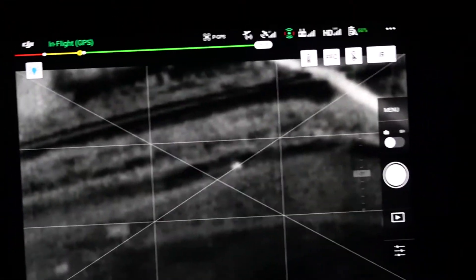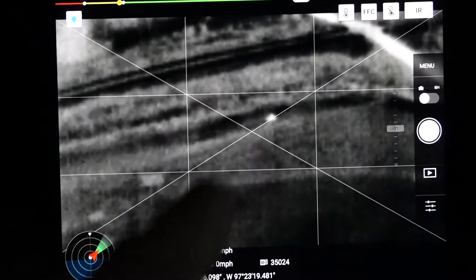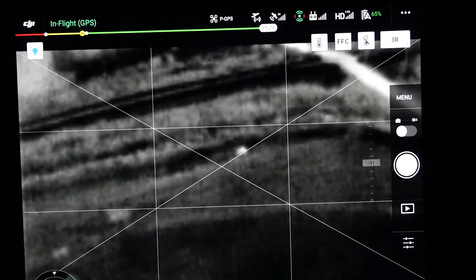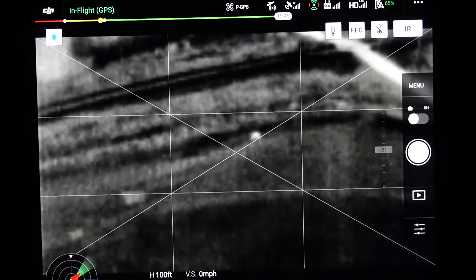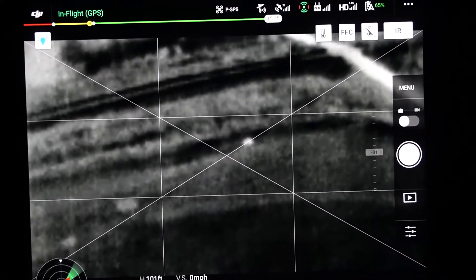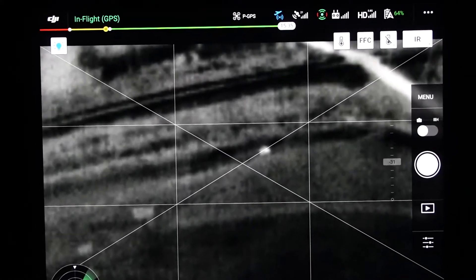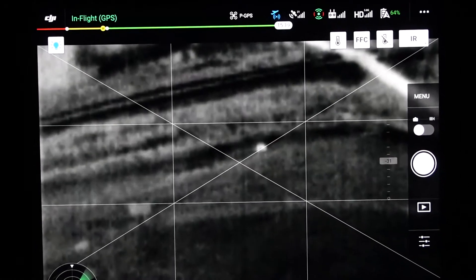Starting off with the Mavic 2 Enterprise Dual — what you'll see is that little blob right there. That's three kids. This has been one of the challenges that a lot of people have said up front, and why we've always said that the Mavic 2 Enterprise Dual is a good supplement, but it's not really ideally suited for looking for people. It can be very challenging; it can be done, it's better than nothing, but it can be challenging. Unfortunately, there is no thermal zoom on the Mavic 2 Enterprise Dual either — what you see is what you get.